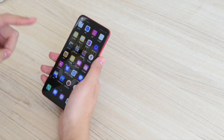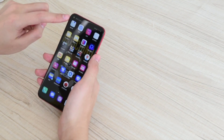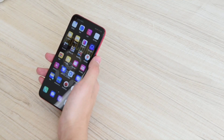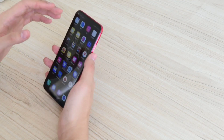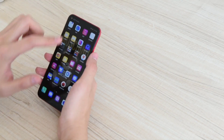This is the new Honor V20 — beautiful, powerful, and affordable. It has an under-display front camera, which has been seen on the Galaxy A8s before. It features a 6.4-inch IPS LCD screen that supports 2310 x 1080 pixels Full HD+ resolution.